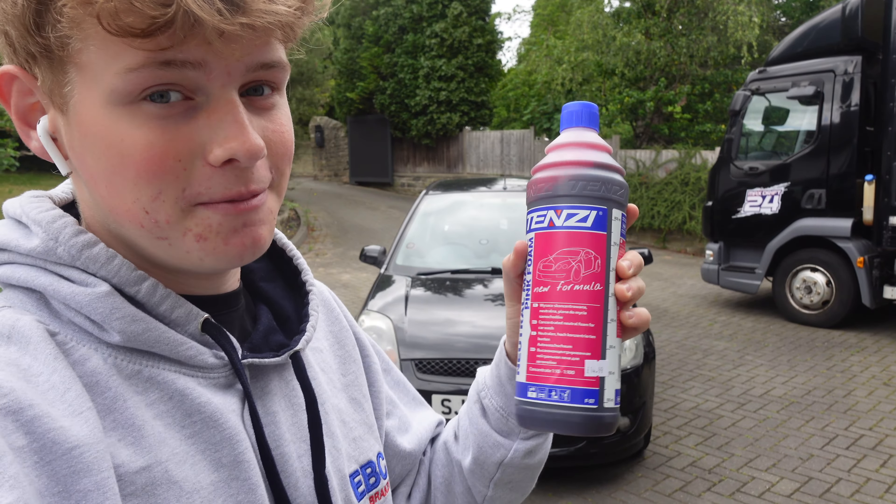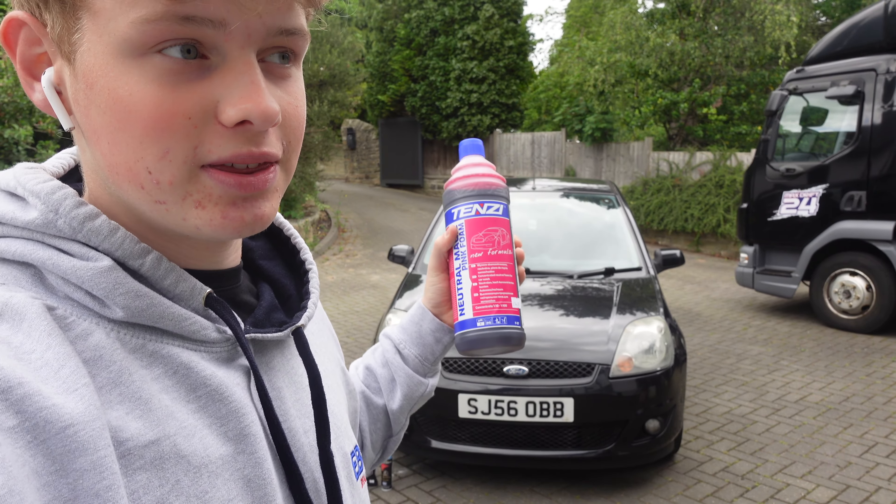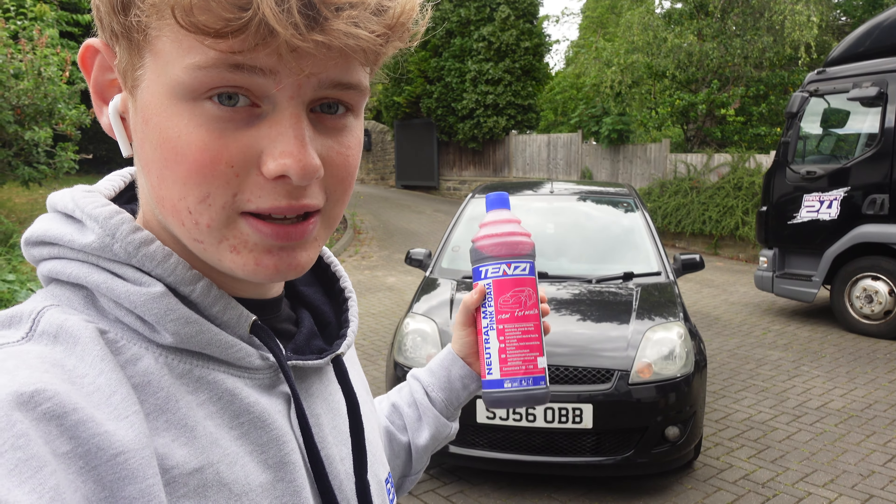First up is one of my favourites - it's the pink foam. This is just going to soak the entire thing and start the cleaning process.